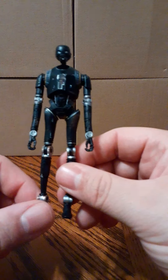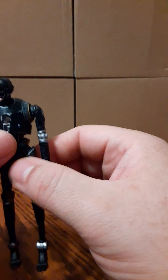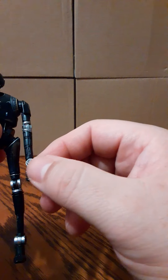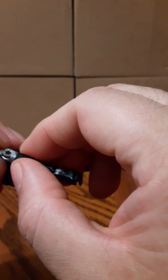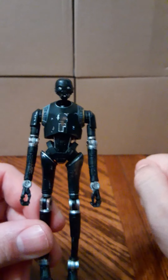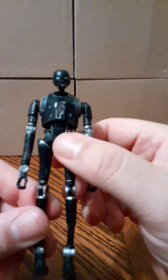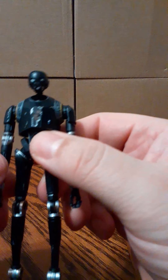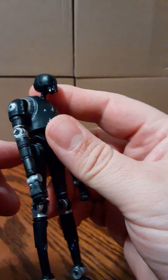I don't currently have a hair dryer with me to try the heat, to see if the elbows, knees, and ankles do bend — and also maybe even the wrists. They all seem to have the same amount of tension, or they just don't function. I really hope they do have the articulation because this figure would be no better than the first version that came out.